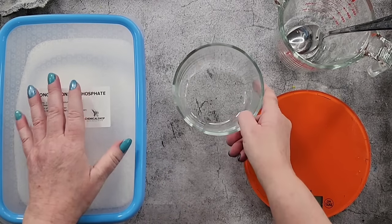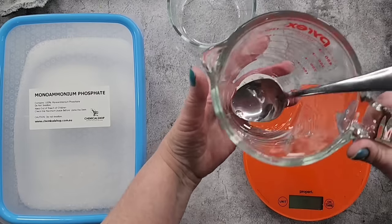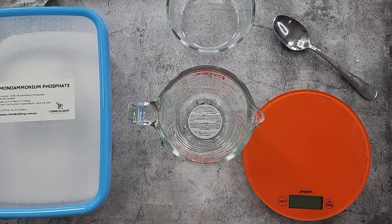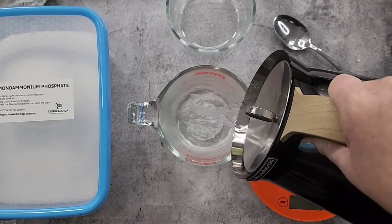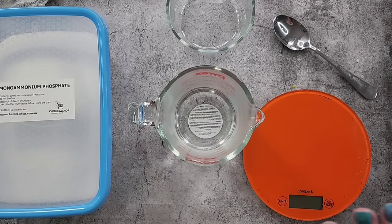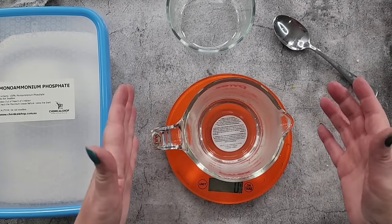I went out to Spotlight yesterday and bought some glass containers specifically for growing crystals. I only need a little bit - I'm going to grow some seed crystals today. I want 200 milliliters of water. I'm grabbing my kettle which has just finished boiling. I have a little kitchenette in my studio - very lucky. Now that it's just boiled, as soon as we decant it into the glass jug the temperature drops because the jug was cold.